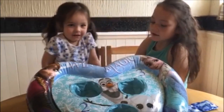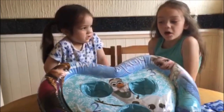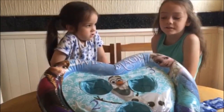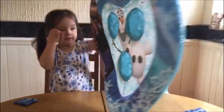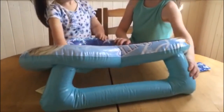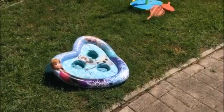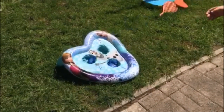My favourite is Elsa. Olaf and Anna. It has this handle at the back so you can play with it better. Time to play — the first one to play is Olaf.